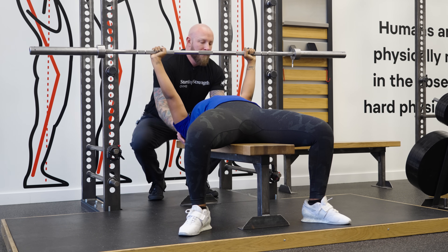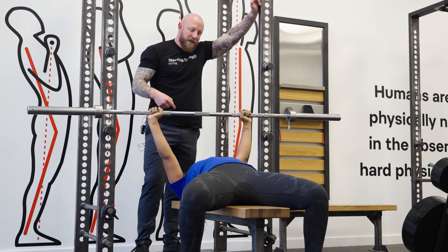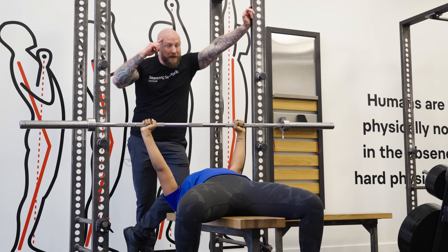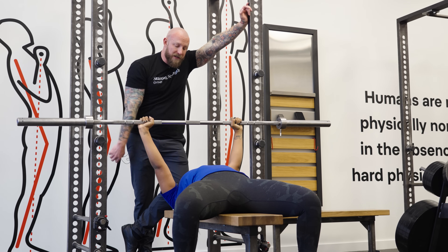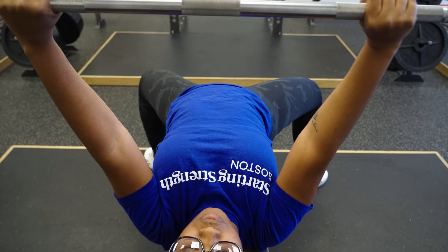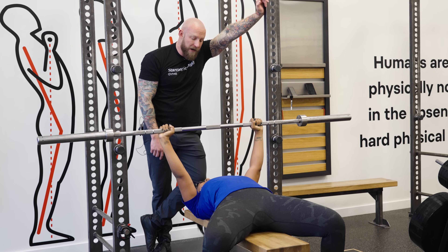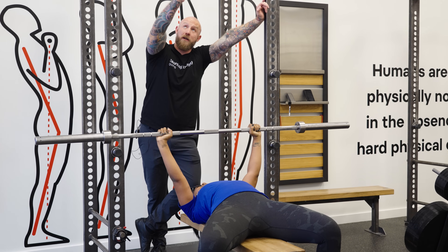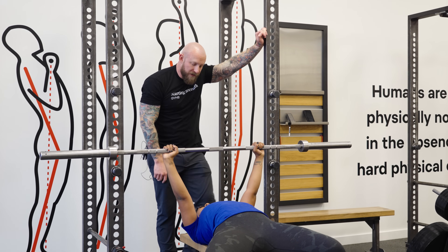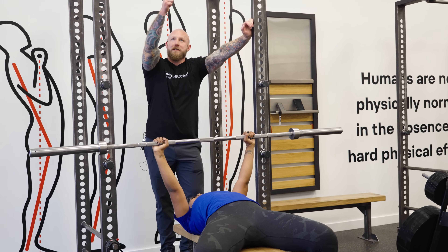Courtney is not going to bring the barbell straight down over her shoulder joints — she's going to put the barbell right about mid-sternum. It helps with a tactile cue to actually touch the trainee's chest so they can remember that spot and try to touch the bar to their chest at that point. To make the rep consistent on the way back up, when the barbell is locked out over your shoulders, you gaze up at the ceiling and pick a spot on the ceiling between your gaze and the barbell. Fix your gaze on that spot, touch the barbell to that point on your chest, and put the barbell exactly back to that same spot upon lockout.